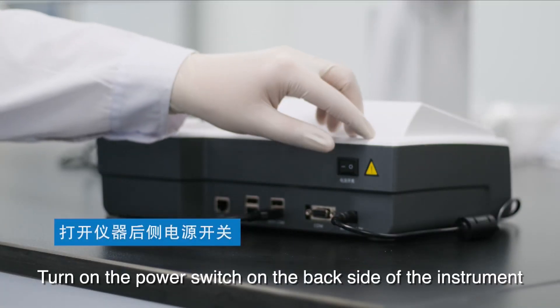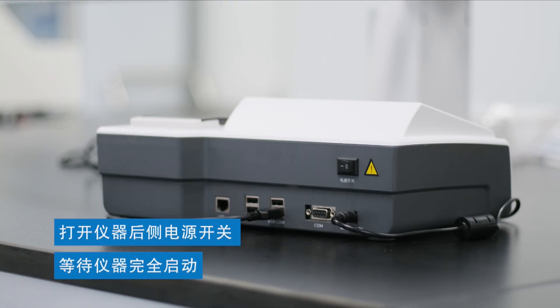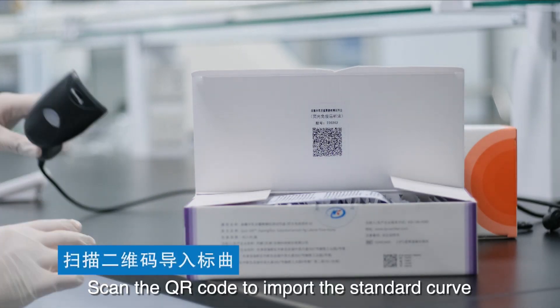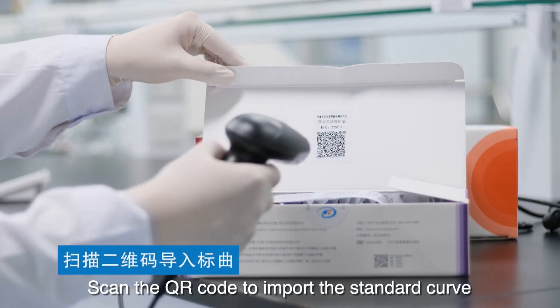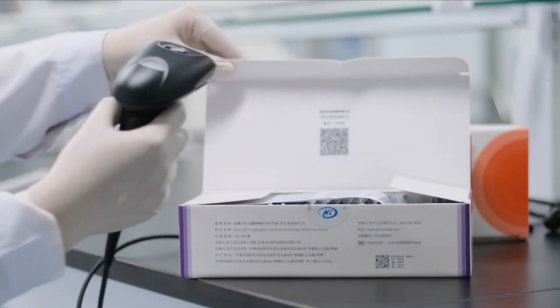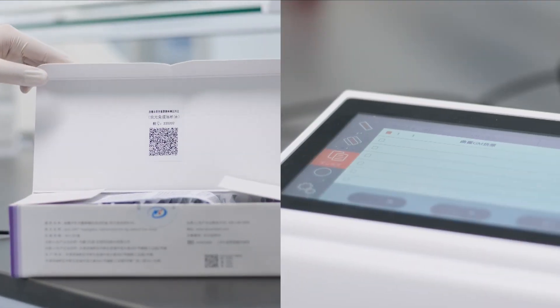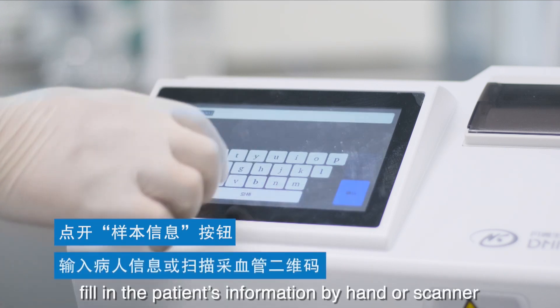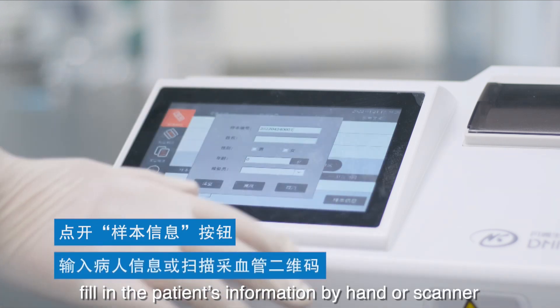Turn on the power switch on the back side of the instrument. Scan the QR code to import the standard curve. Click sample info and fill in the patient's information by hand or scanner.